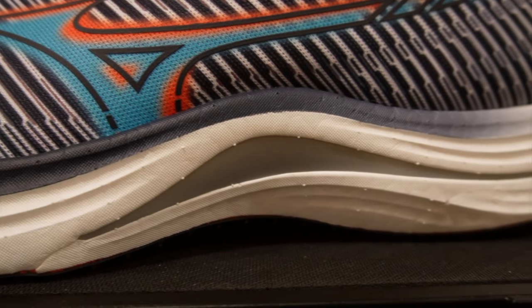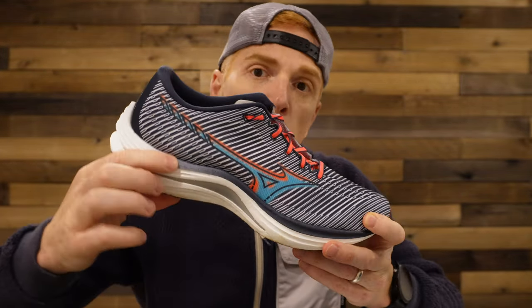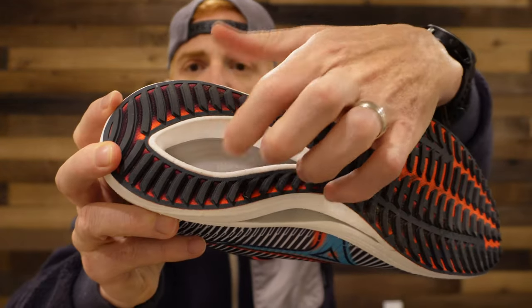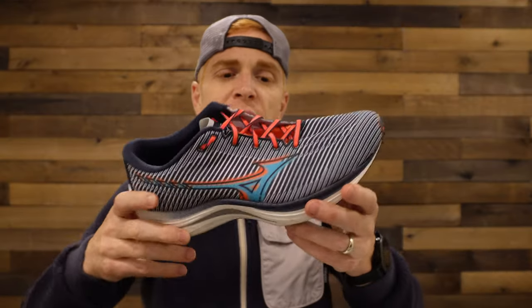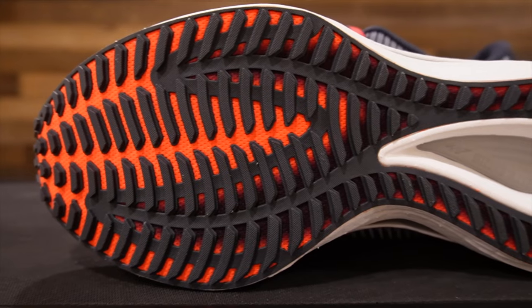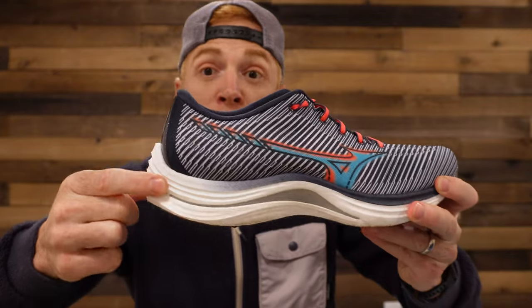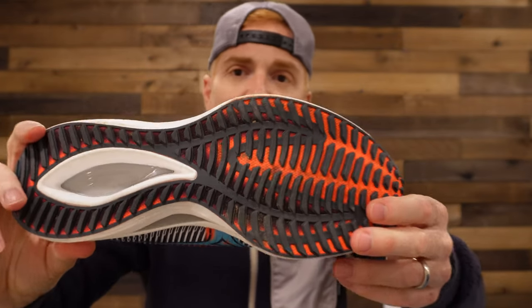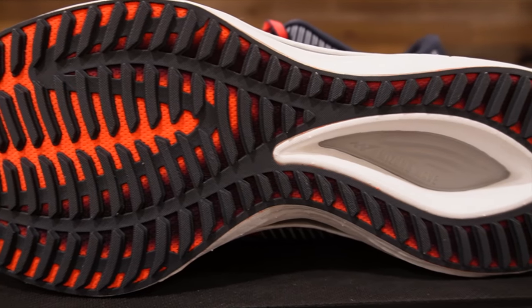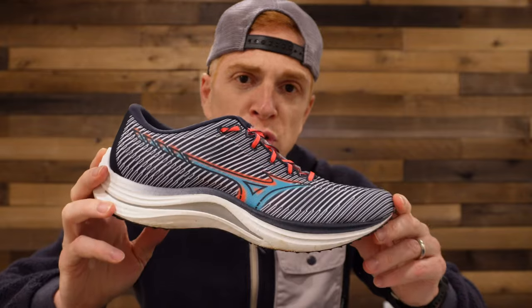Also in here you will see a plate — a fiberglass, plastic nylon plate — and they are calling that the Mizuno Wave. This is something they have in most of their shoes, but I think this one is designed just a little bit different. You can see it through the outsole here, through the bottom of the shoe. It forks — you can see where this tread pattern differs. That pretty much follows the plate, with a nice fork running all the way through the back of the shoe. The outsole is what they're calling G3 rubber, full coverage with a cutout, and I'm really liking it.